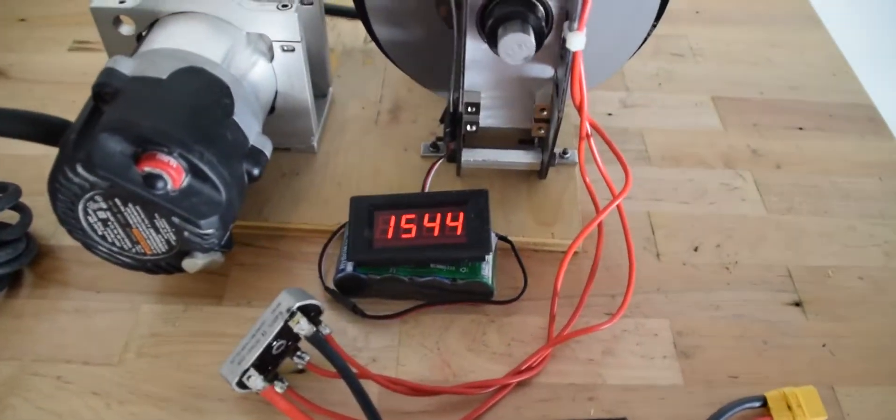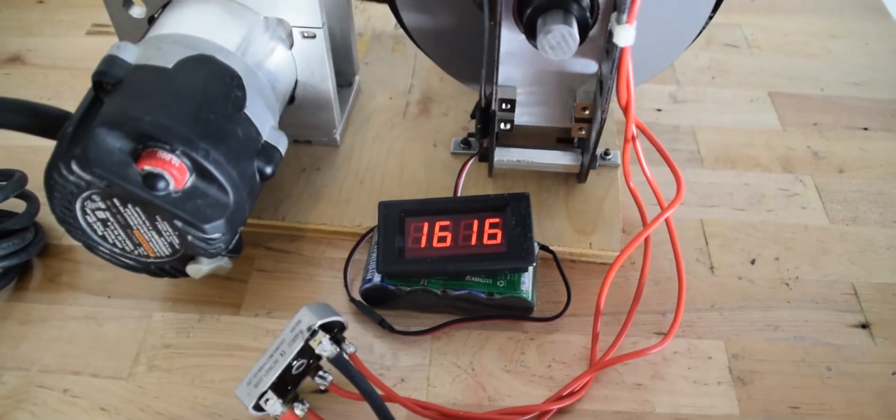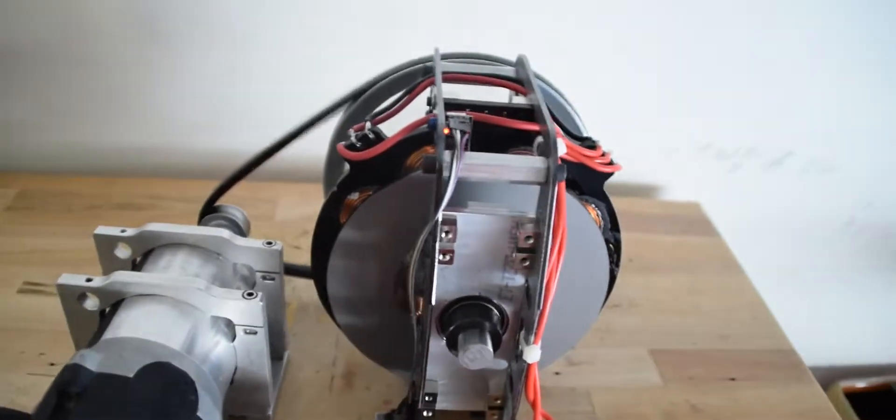The router is running at 10,000 RPM. I'm going to get down to 1,650 or so around a piece.